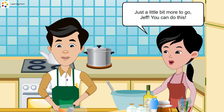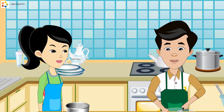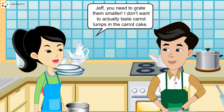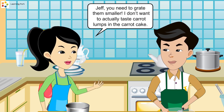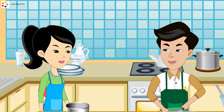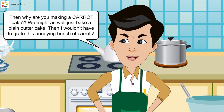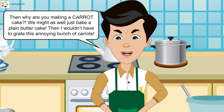Just a little bit more to go, Jeff! You can do this! Jeff, you need to grate them smaller. I don't want to actually taste carrot lumps in the carrot cake. Then why are you making a carrot cake? We might as well just bake a plain butter cake. Then I wouldn't have to grate this annoying bunch of carrots.